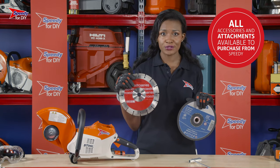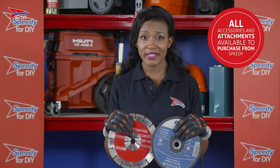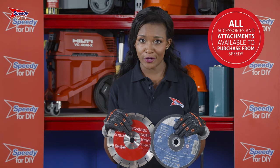A metal cutting blade like this, or a diamond blade like this. The diamond blade is ideal for most jobs, but in particular for cutting concrete. If you have any questions about what blade you need, just give your local Speedy service centre a call and let us know what you're doing — we'll be more than happy to help.